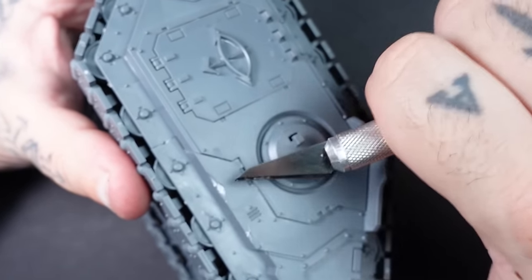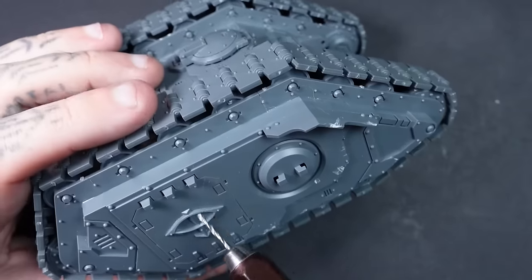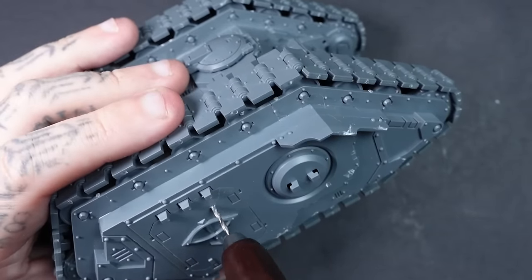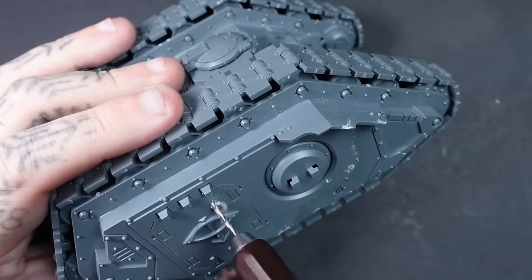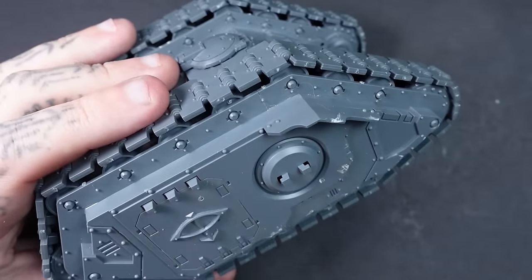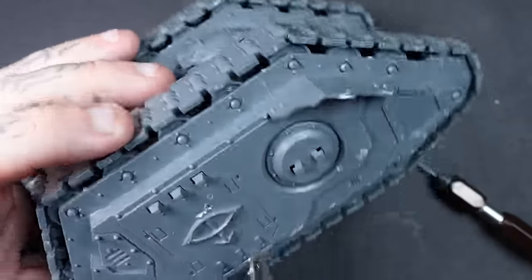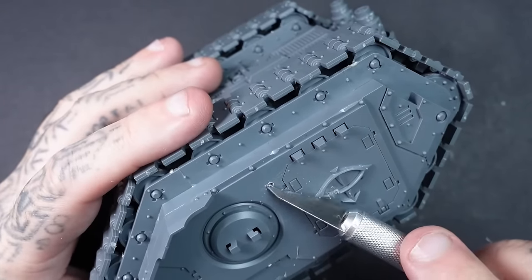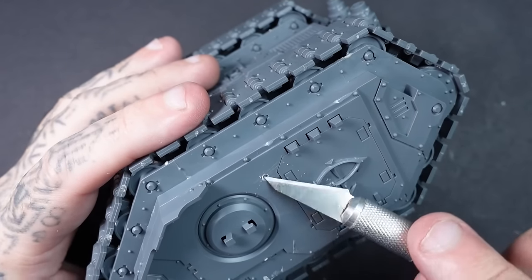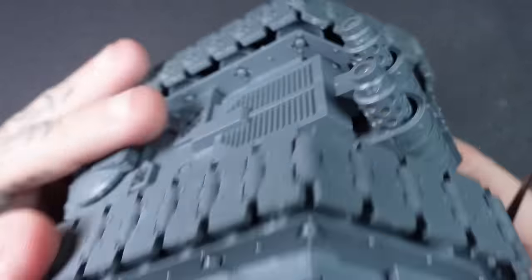First things first when prepping your miniature for weathering and battle damage, I like to get a scalpel and start hacking away, going into corners as though it's been dinged and scratched. You can also use files to weather it up even more. Get a little drill and start drilling holes to make bullet holes. For bullet holes, don't just drill and leave them — get your scalpel out and rotate the blade in certain sections to make it look like the armor has been pinged and left little dints, rather than a perfect circle.